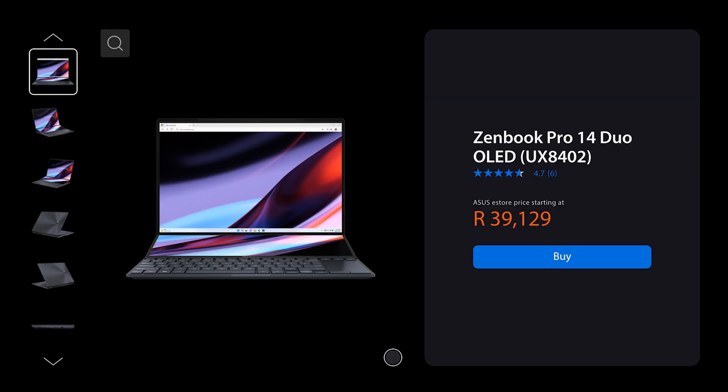The one thing that will probably stop most people is the price — this is a pretty expensive laptop, but it is justifiable for what you get. This isn't a laptop for everyday use for everyone; it's a high-end machine made for creatives. You get a lot of things included that you don't get with other laptops, like the second screen and the pen, which you don't have to buy separately. It really is an all-in-one package for creatives doing video editing, photo editing, or whatever else. Let me know in the comments what you think of the ASUS ZenBook Pro 14 Duo.